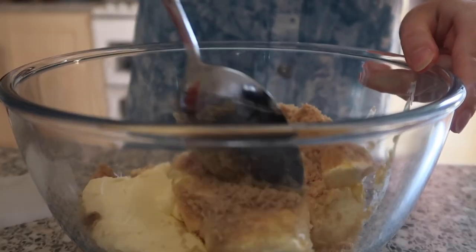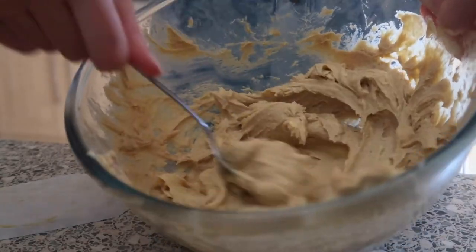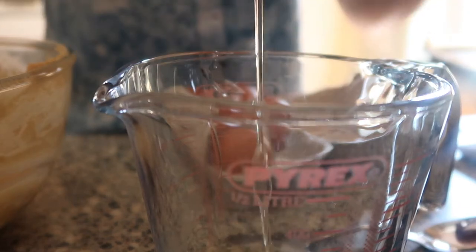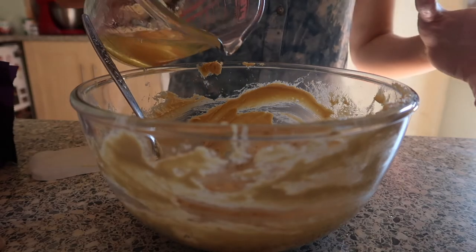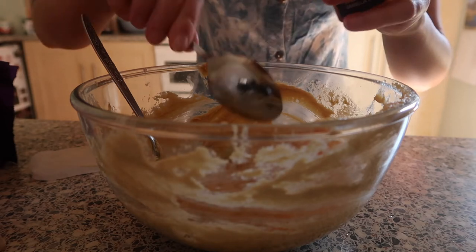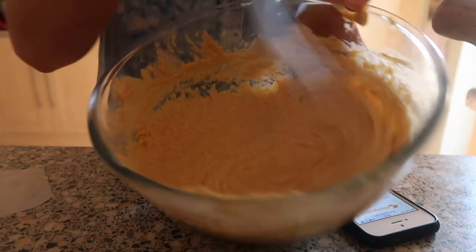I want to start by creaming the soft margarine and the brown sugar together. I started with a metal spoon but thought I'd need a wooden spoon; the mixture was sticking so I went back to the metal spoon. Just keep mixing until it looks right, then add the two eggs. The recipe said not to pre-mix the eggs before adding them — that was definitely a mistake. You also want to add the vanilla essence; I probably added a little bit more than two or three drops. Then whisk it all together until blended — it went really lumpy, I think because the eggs weren't pre-mixed beforehand.